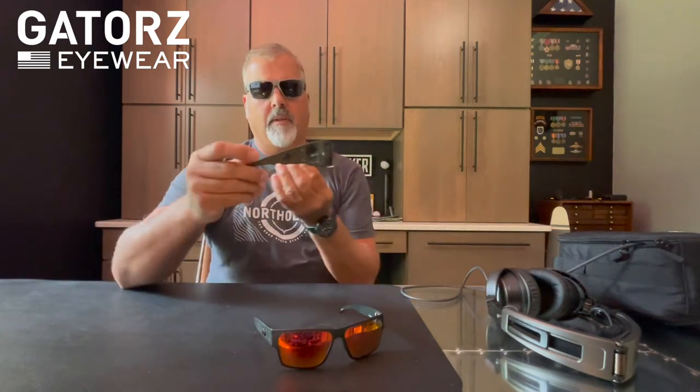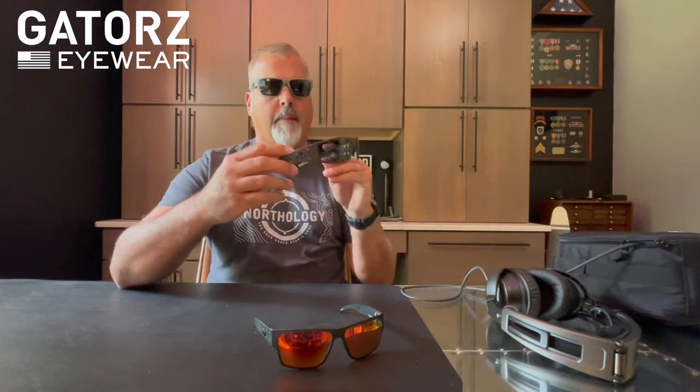Welcome back to the Gearbucker. Today we're going to be taking a look at the new frames from Gators Eyewear. It's called Delta, and it differs a little bit from the original wraparound versions that they've been selling — the Magnum or the Raptors.